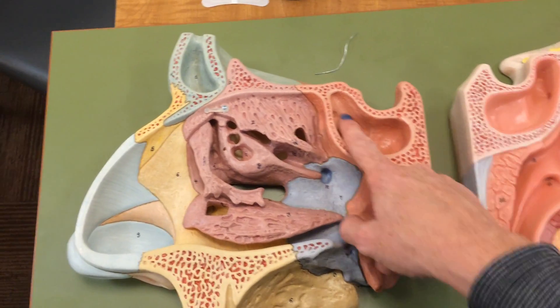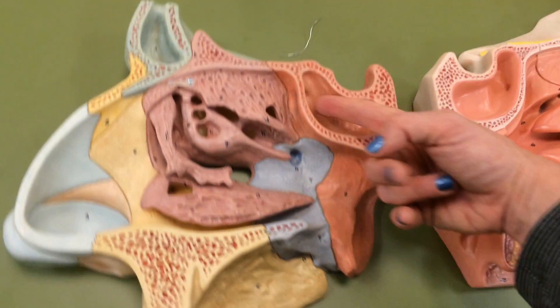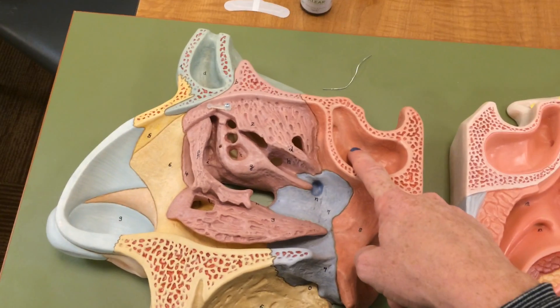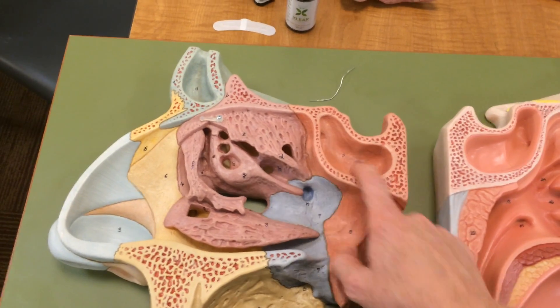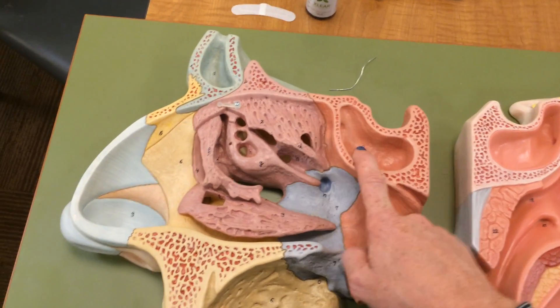The sphenoid sinus is very difficult to drain. If I turn this sideways, you can see that it drains anteriorly — so it's very difficult. You may have to stick your head between your legs to get that one to drain. A lot of people will tell me that if they put their head inverted, it helps them to drain that sinus — that's how you know you have a sphenoid sinusitis. This is the most central bone of the skull, and draining it anteriorly is of course in opposition to gravity, so it is a challenge.